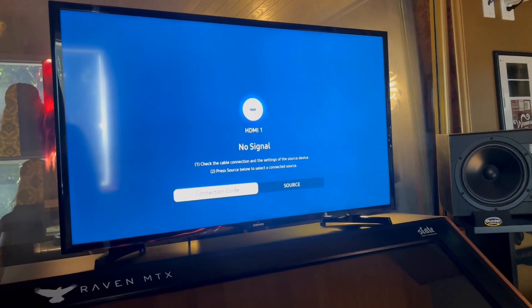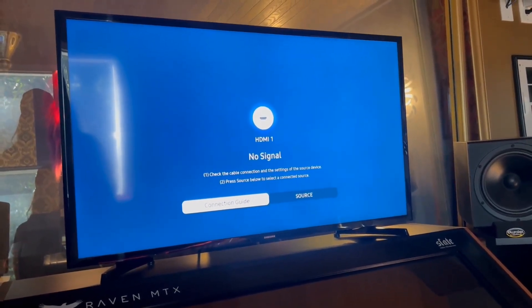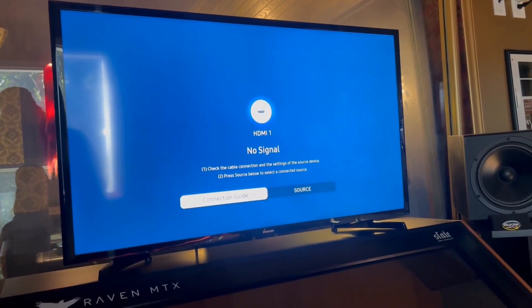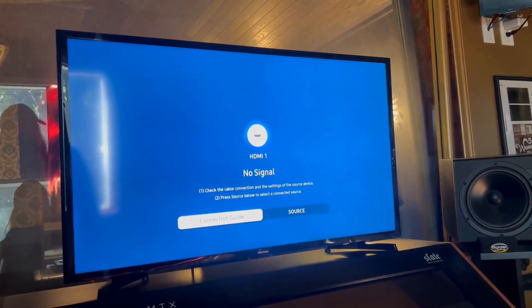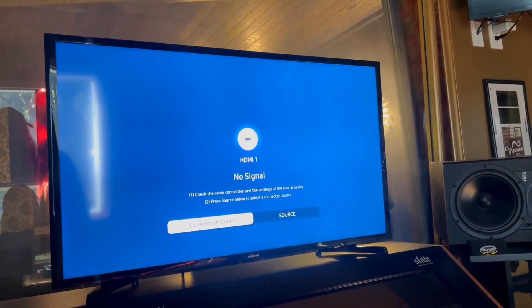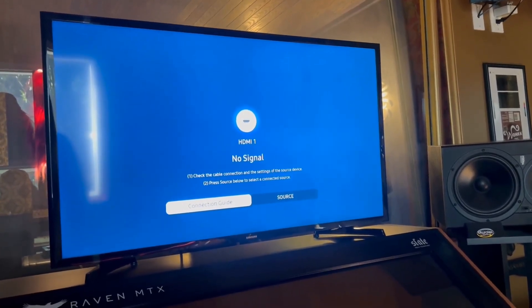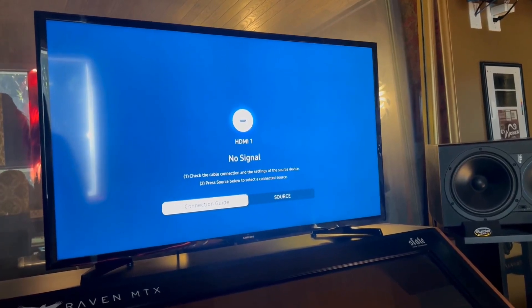We use it here as a second monitor at our studio — a second computer monitor. The one thing I will say is the resolution is a bit tricky to dial in as a second monitor. So if you're going to use it for something like that, just beware that depending on the computer you have, you might not get the same resolution that you'd expect from a quality LED TV like this. Other than that, really versatile and solid mid-range Samsung TV.